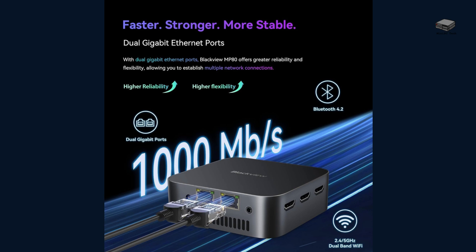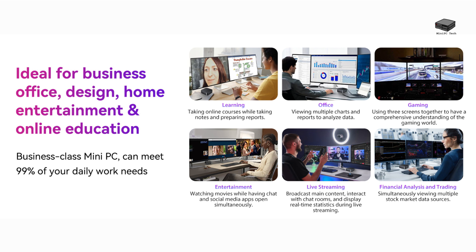The MP80 mini PC has 3 USB 3.0 ports, 2 Gigabit Ethernet ports, and of course the HDMI ports we talked about. This makes it super easy to set up a complete workstation with all your peripherals, from keyboards and mice to printers and monitors. You also have dual-band Wi-Fi for solid wireless connectivity. Whether you're setting up an office, a streaming station, or just want to enjoy 4K video on the big screen, the MP80 has you covered.